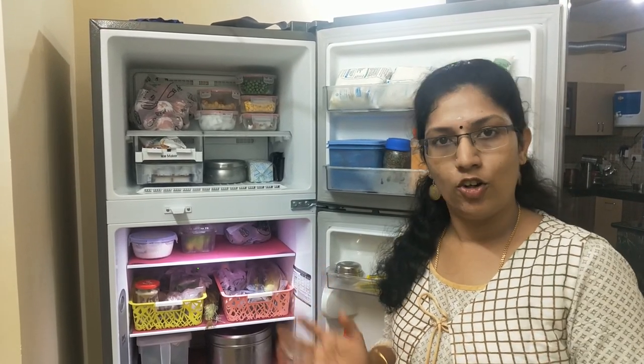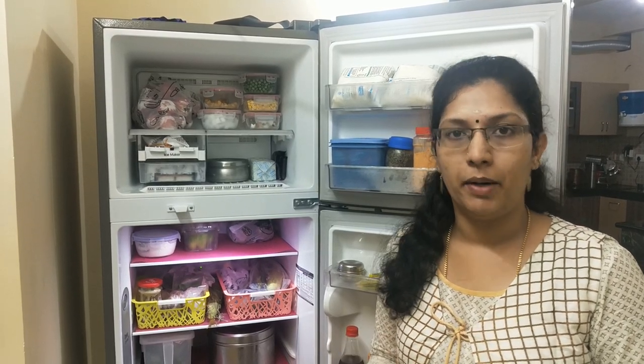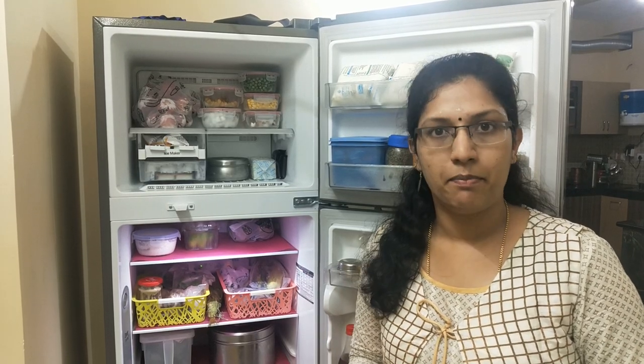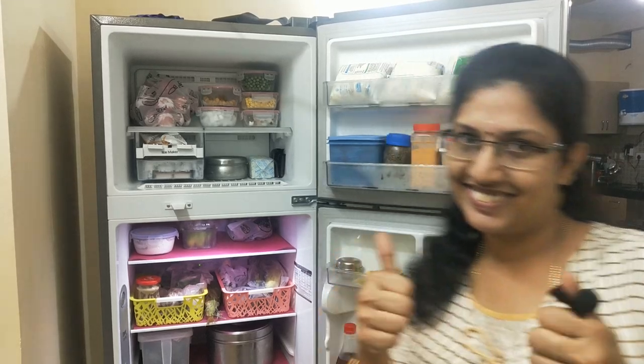And if you like this organization, please like, share, comment, and subscribe to this channel. Please subscribe and support. And thank you. Thanks for watching. Thank you.